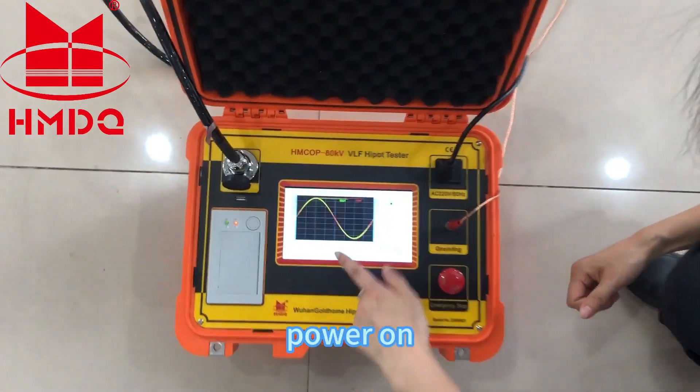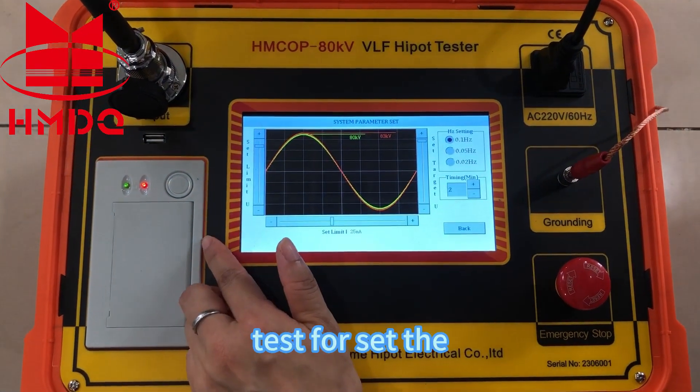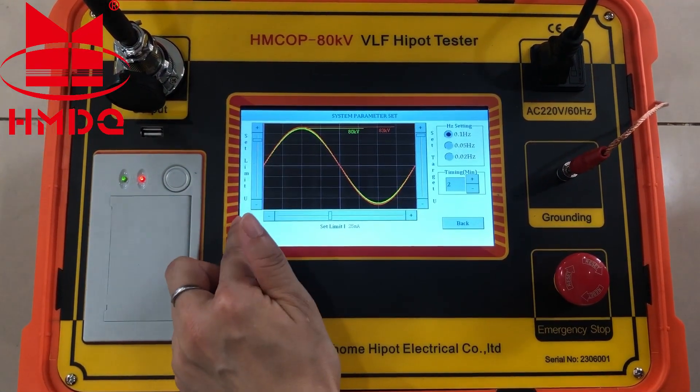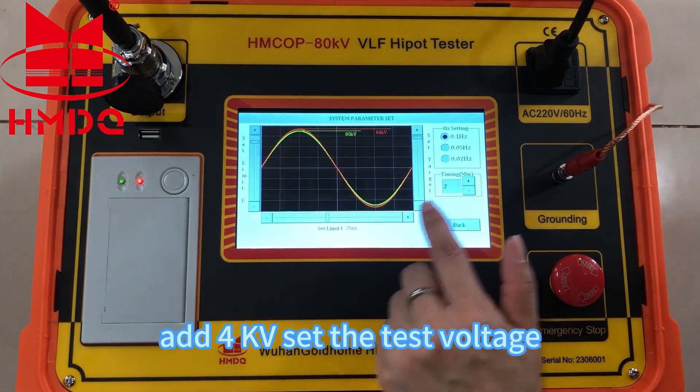Power on. The main interface. Set the protection voltage at 40 kV.